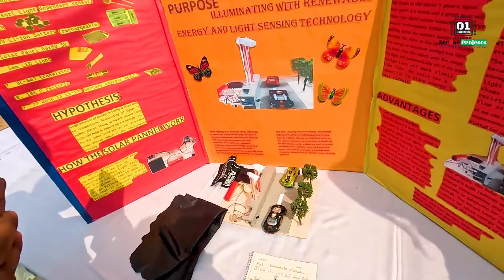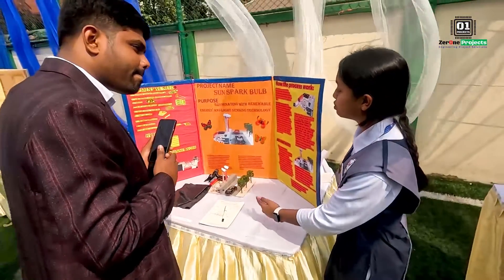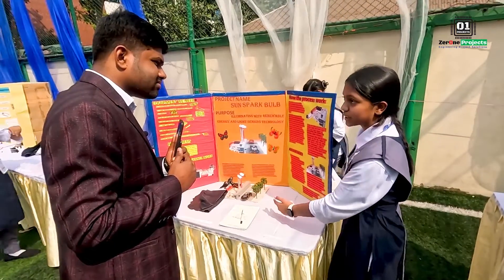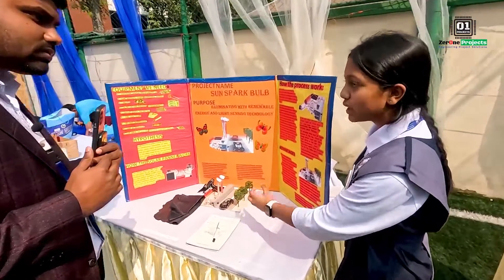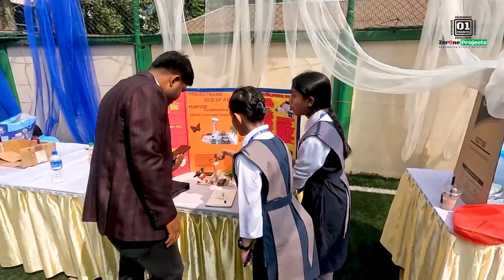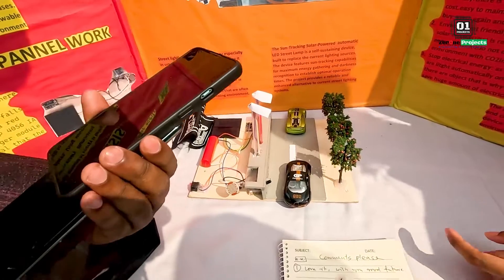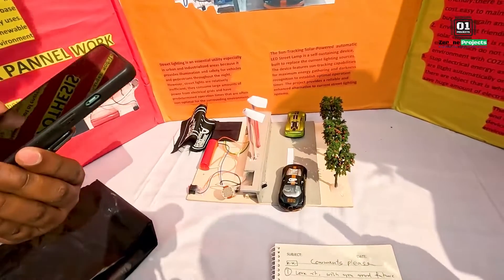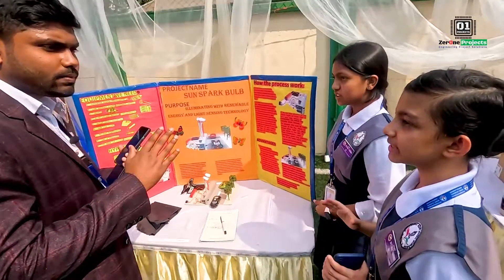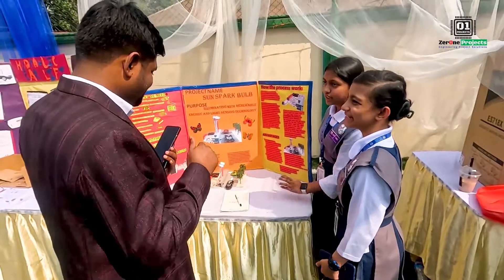The main feature of Sun Park: in this project we get to know how to save energy and use renewable energy. In countries like Bangladesh, we need this. Our project mainly works at night because in the morning we have lots of light. Components include: switch, battery, solar panel, LED lights, transistor, and LDR sensor. In the future, we can save a huge amount of electricity. It's very cost-effective and environmentally friendly.